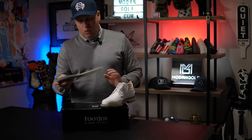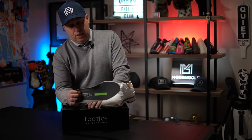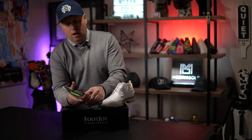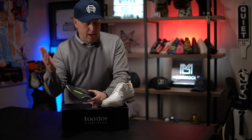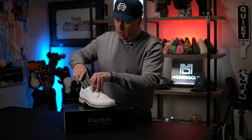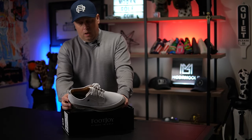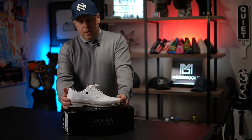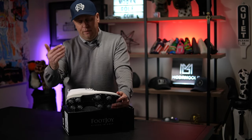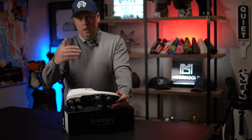The removable insole is the Premier Dry Joe Ortholite footbed. It's a little different from other FootJoy models — on the stiffer side when you first get it, but once you break it in it softens up a bit, though still not as soft as the Tradition models. I'd say this is a step up in quality overall. I was originally told this style might be a limited edition, but I don't think it will be — I think it's here to stay.